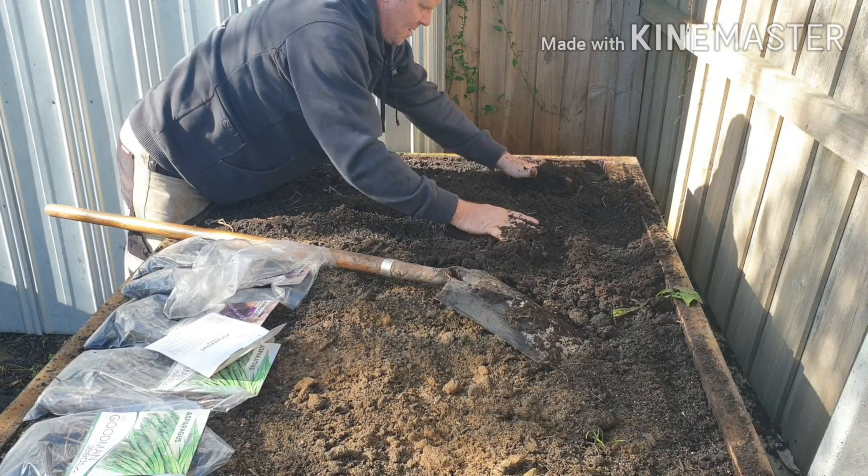I haven't packed this soil down at all. You want really good drainage.